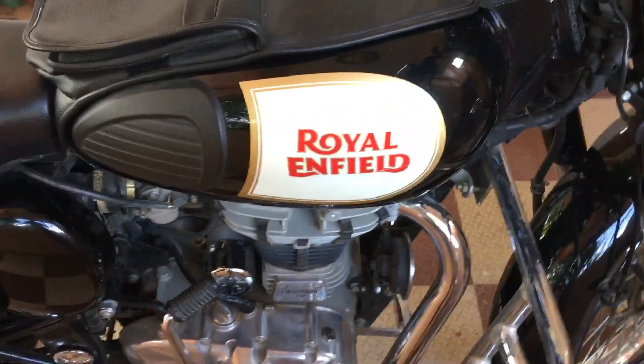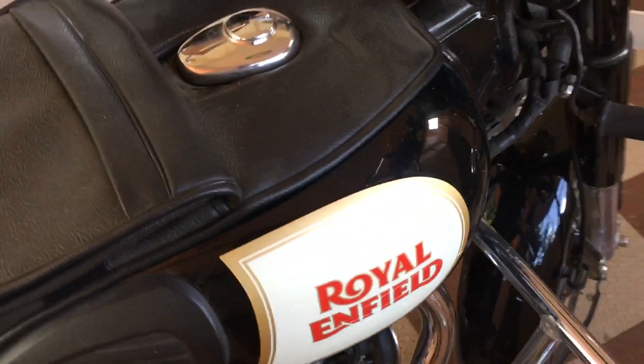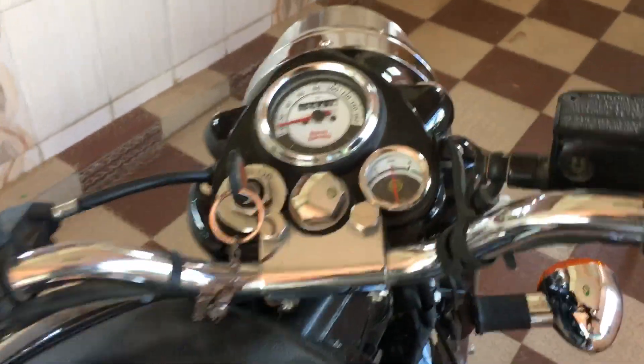This is the Royal Enfield Classic 350 with a BS4 engine. There are three main changes here.